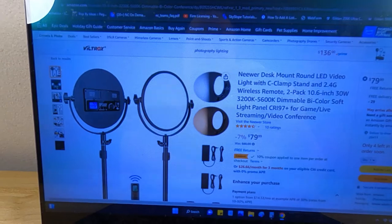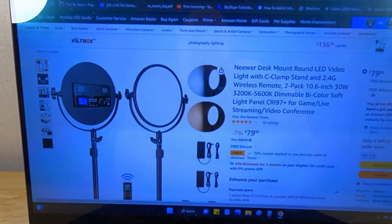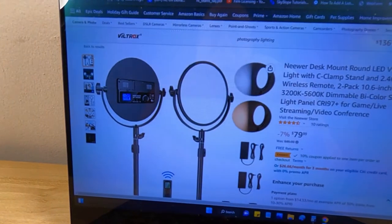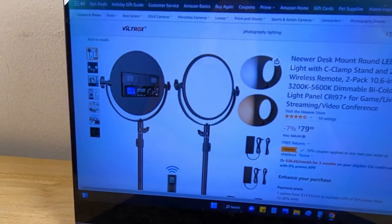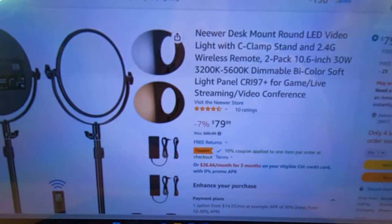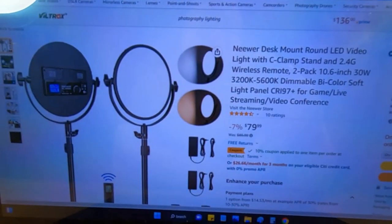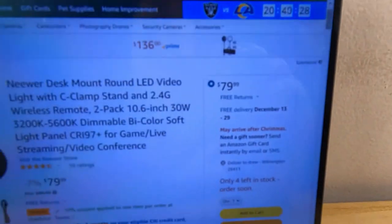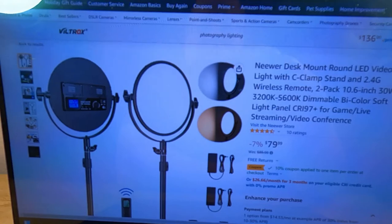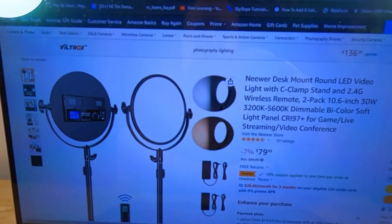I'm going to interrupt for a second: if you like this product and the review, I'm going to post an Amazon affiliate link in the description. In December 2022 it's on sale for $79.99 — normally $85.99 for two of these 10.6-inch round lights. I got these on eBay for $73.09 with shipping; it was a special deal. I do think I prefer Amazon — I've had a lot of trouble on eBay this past holiday season. I'll try to keep an affiliate link updated with the best price on Amazon for purchasing this light.